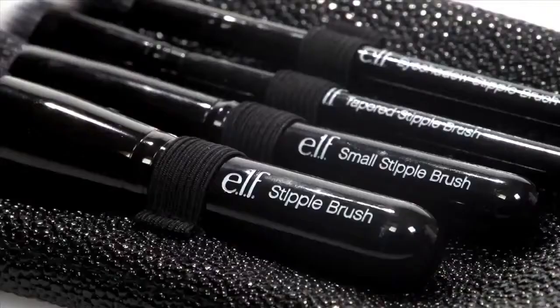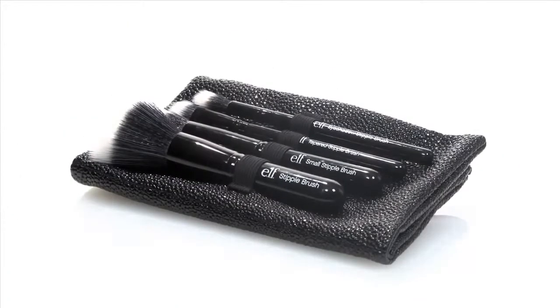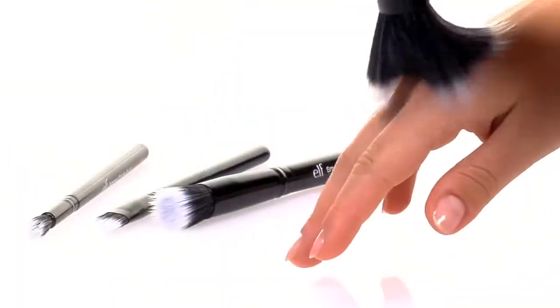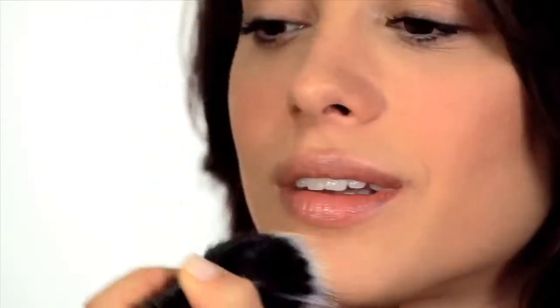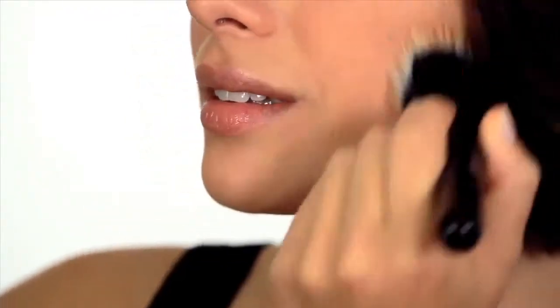This brush set features four conveniently sized stippling brushes as well as a pebbled travel case, making this set perfect for travel. Use the large stipple brush to apply blush and foundation to large areas of the face, like the forehead and cheekbones.